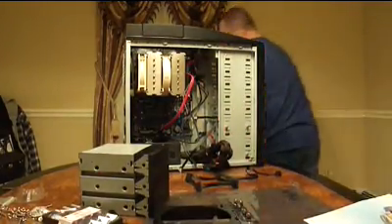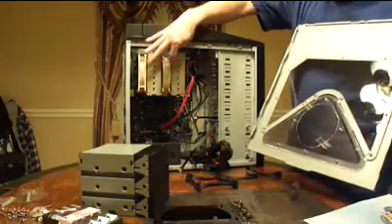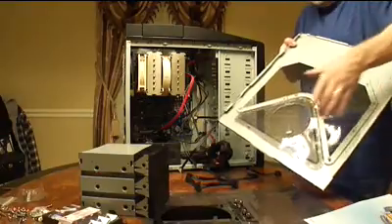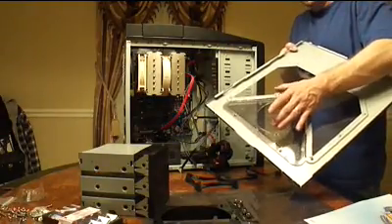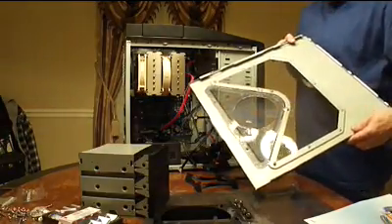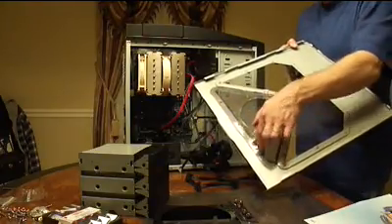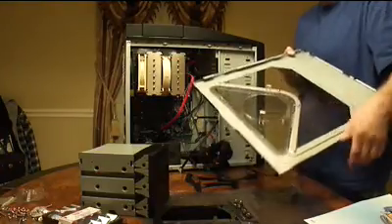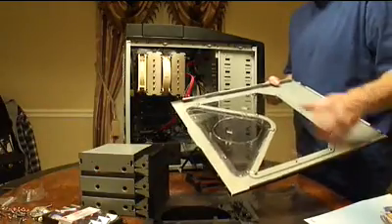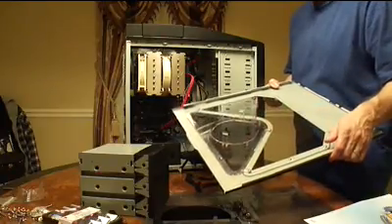One other thing to mention: this is the side panel that goes on this side. Because the CPU cooler is a monster, taking up a ton of room, it is now getting in the way of another bracket for an optional side fan that this case provides. My only real option is to break or cut these two pieces off. I verified with the manufacturer of the case that snapping these things off is the best option. I'll do that later.